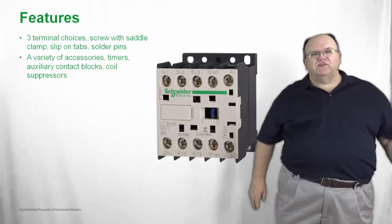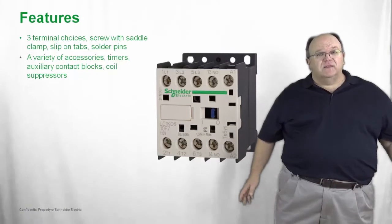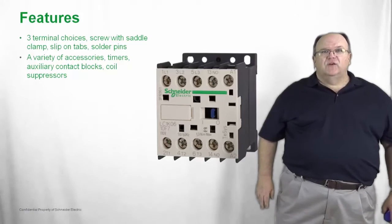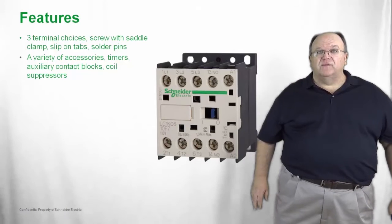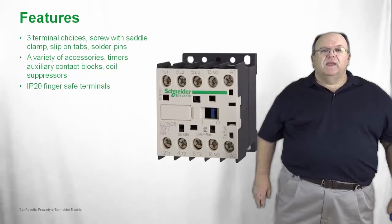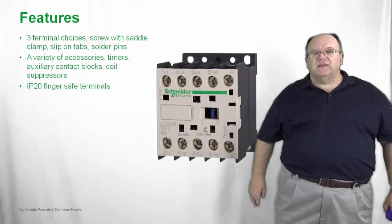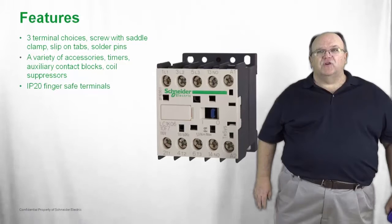We have a wide variety of accessories available for the T-SYS-K, including auxiliary contact blocks, electronic timers, and coil suppressors — all of which simply snap on to the front or face of the contactor. The product is finger safe with an IP20 rating, meaning you cannot accidentally touch any live or current carrying parts.